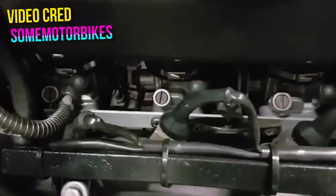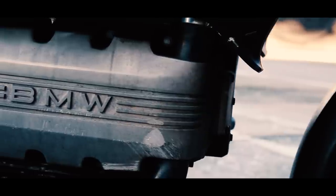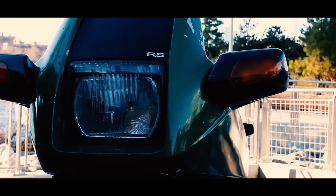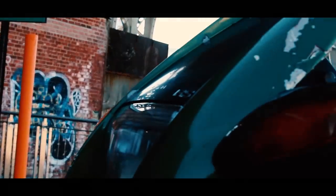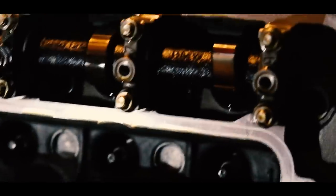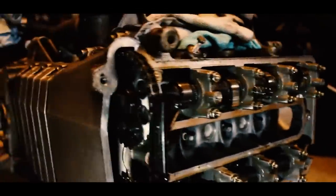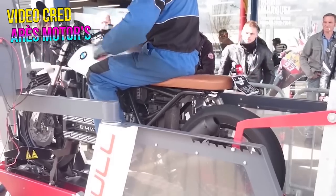Just to make it clear: 8-valve bikes are two valves per cylinder and 16-valve bikes are four valves per cylinder — I might use those interchangeably. So, 8-valve K100: all European models have the so-called hot cams, meaning they all make the claimed 90 horsepower at the crank. Many first-year 1985 US models — except California bikes due to emissions — received the same European cams and are thus the most desired year of the 8-valve K100 in the US.